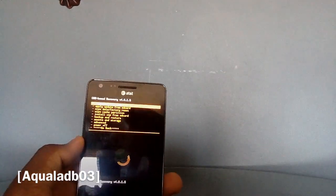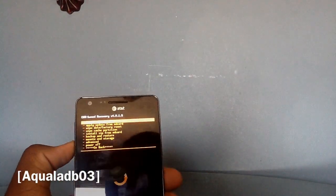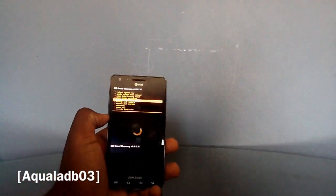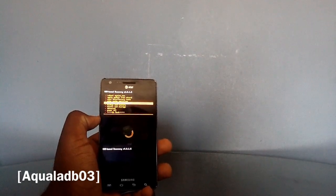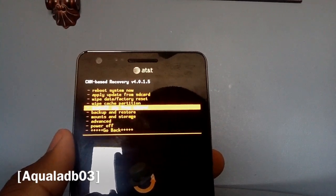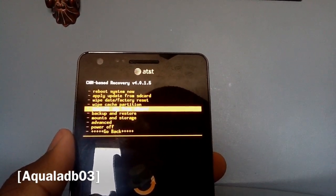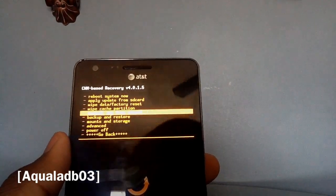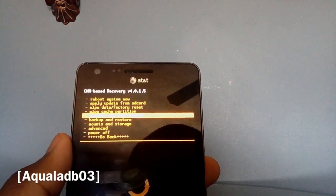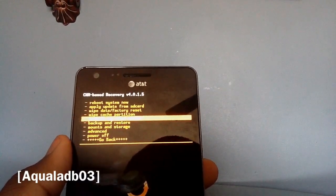The first thing you want to do is download the files. I already have a link to those files in my review of the CM7 ROM. Hop over to that video and download those links — you should have two: the ROM and the GApps. They're on a MediaFire account. Put them on your phone's SD card, then come back and we can start from there.